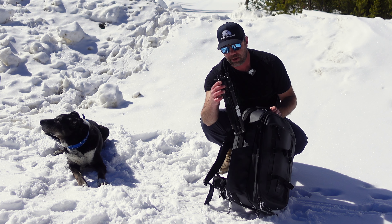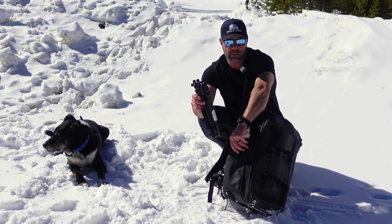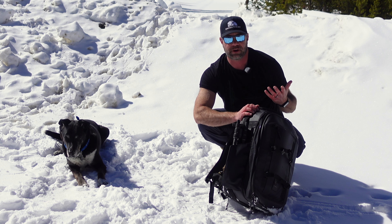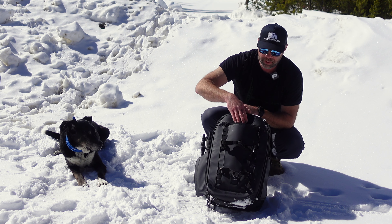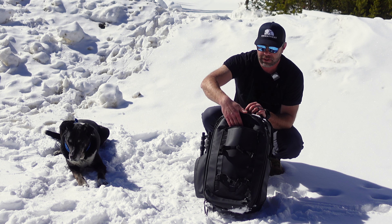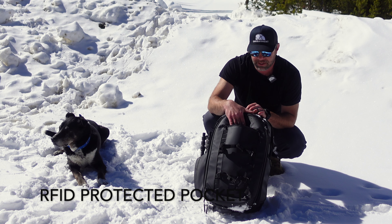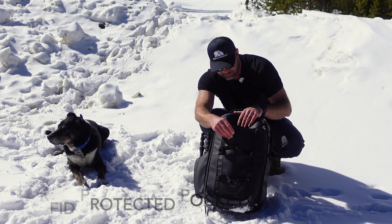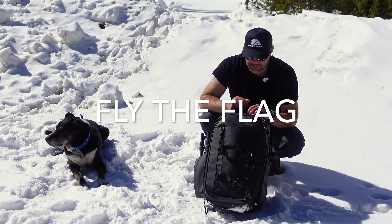And then the last exterior pocket — the tripod pocket. It magnetically closes up when you don't need it. You can also put a water bottle in there if you're not a photographer, but you're probably a photographer if you're looking at this backpack. This little zippered pocket right here is really cool — it's a bifold designer divider in the middle. It's a great place to put your passport and such because it is RFID protected. Fly the flag — nice little fun aesthetics all throughout this backpack.